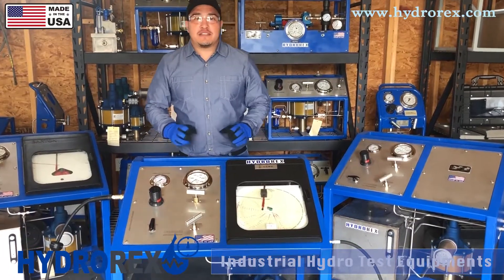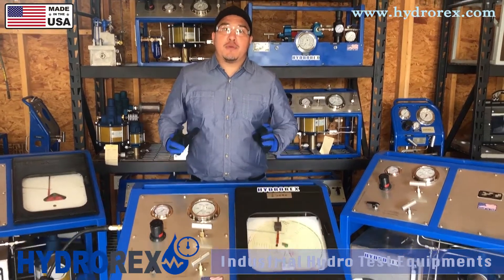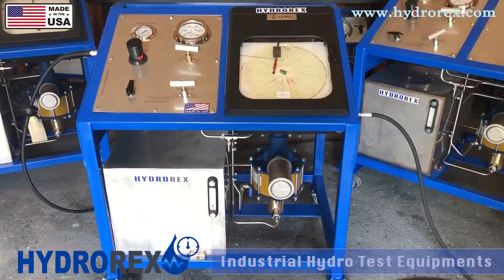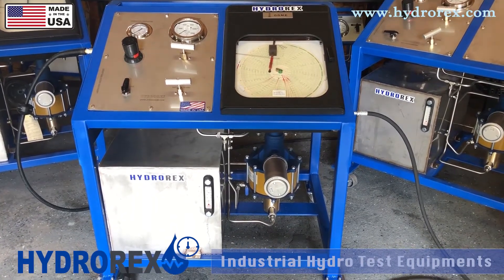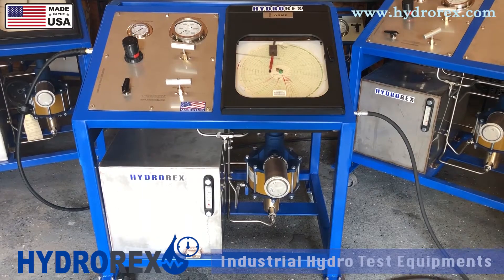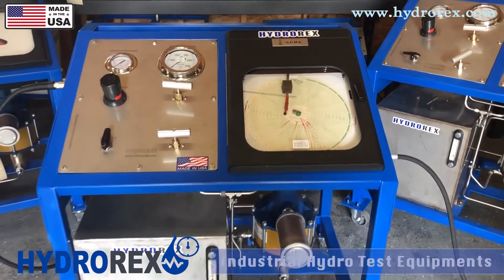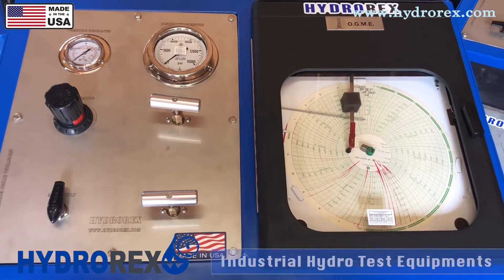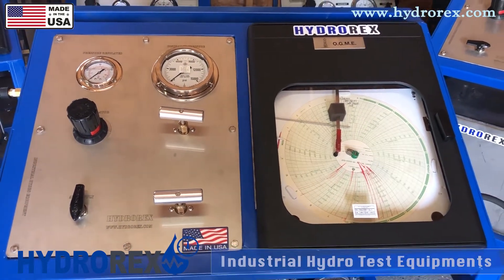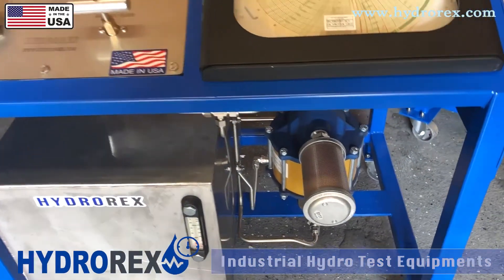We have finalized the test on the custom cart and everything is working properly. We have standard models but we can customize your test cart to whatever your requirements are. Custom examples include: dual pumps for high and low pressure or flows, analog or digital chart recorders, multiple outputs, test manifolds, liquid reservoirs from 5 gallons to 22 gallons, and safety pressure covers. You can also add extra check valves, pressure relief valves, stroke counters, sensors, digital gauges, and many more.